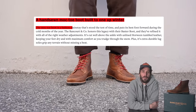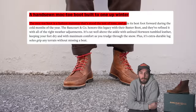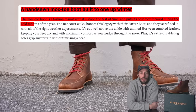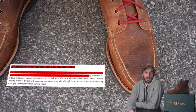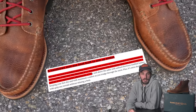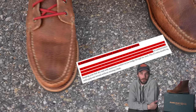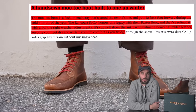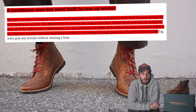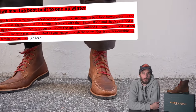The mock-toe boot is a fashion mainstay that stood the test of time and puts its best foot forward during the cold months of the year. Rancourt and Co. honors a legacy with their Baxter boot and they've refined it with all the right weather adjustments. It's cut well above the ankle with unlined Horween tumbled leather keeping your feet dry and with maximum comfort as you trudge through the snow, plus its extra durable lugged sole grips any terrain without missing a beat.